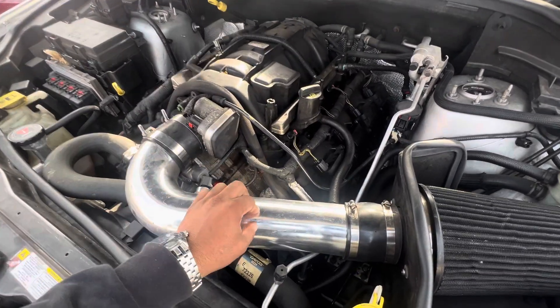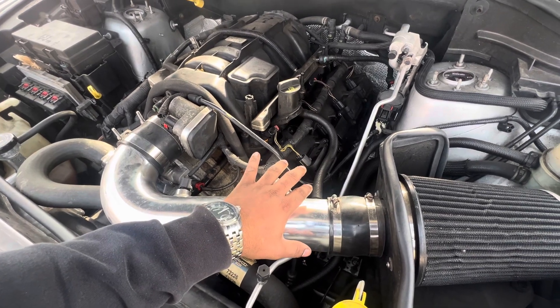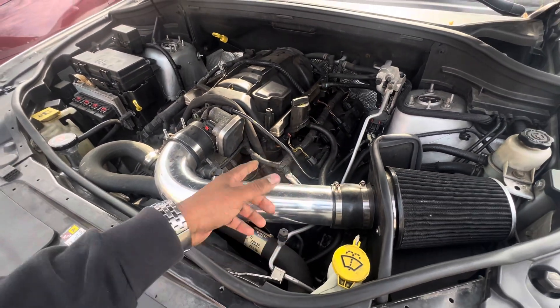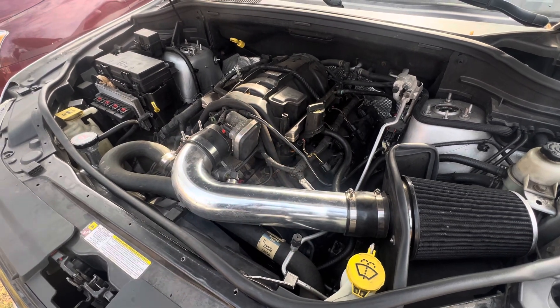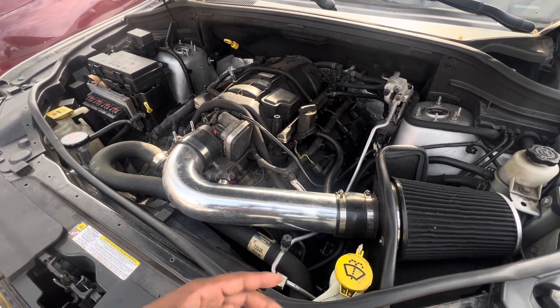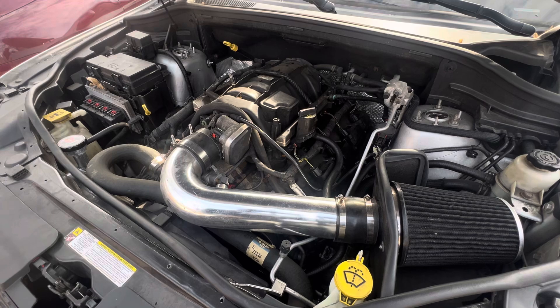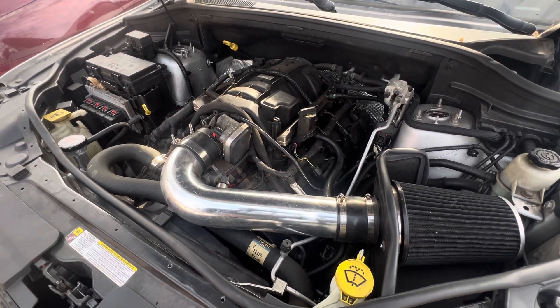Currently I'm thinking my next step should be removing this valve cover to see if anything is broken, as far as like the valve springs or anything that I can visually see, and to see if I crank it if the lifters are actually working.